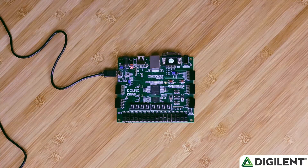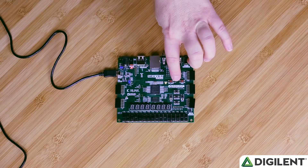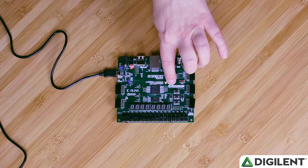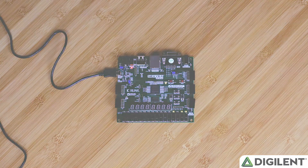After Vivado completes programming the Artix-7 FPGA, we're going to click on the CPU reset button to reset the MIPS FPGA system and begin the preloaded program that increments the LEDs. And that's it — now we have our MIPS FPGA system running on our Nexus 4 DDR board. We'll see you next time.